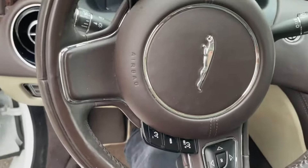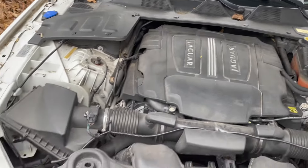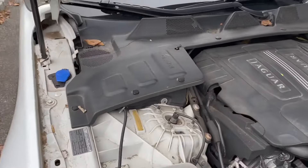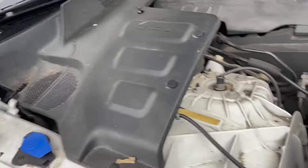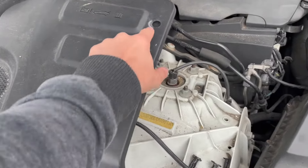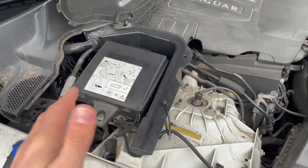First, you want to open the hood — the car's very dirty, I know, it's been sitting for the winter. Now that you're in the hood, go to the left side where you see this icon right here. Take these tabs out, and now we have access to this little fuse panel. Keep in mind we're doing this because the battery is not located in the front of the vehicle — it's located in the trunk.